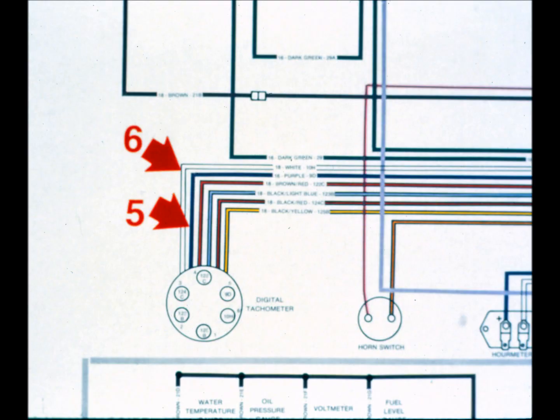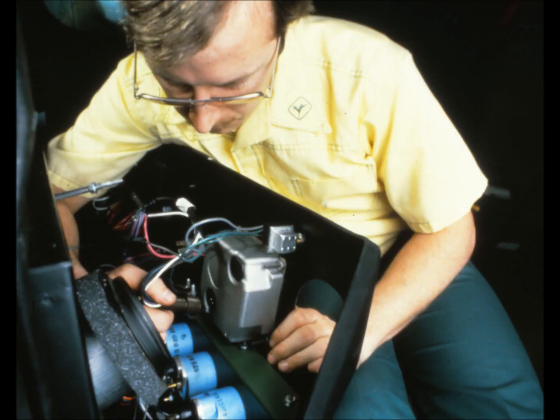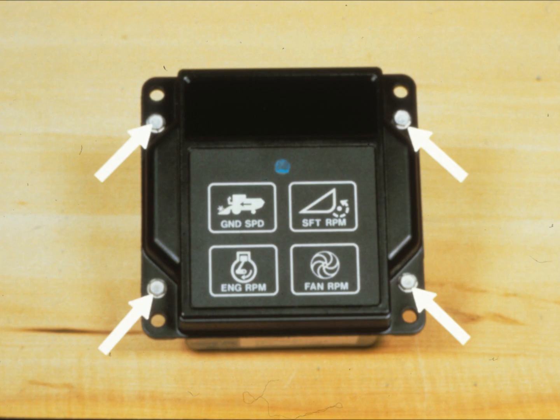The digital TAC gets both its power and its ground from the key switch—circuits number 9D and 10H—entering the TAC at pin numbers 5 and 6. Simply lay your volt-ohm meter between these two pins and the harness connector; the reading should give battery voltage with the key on. The TAC itself is the most reliable part of the entire system. The TACs are sealed by four screws—do not, under any circumstances, unscrew these to get into the TAC, as that would void the warranty.